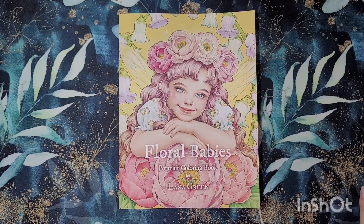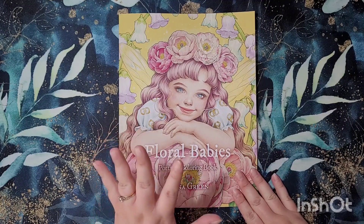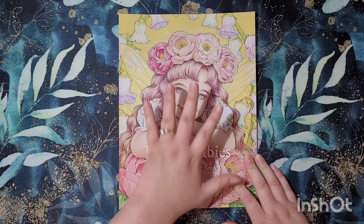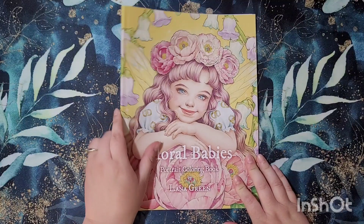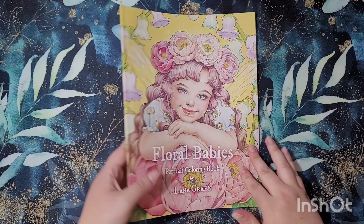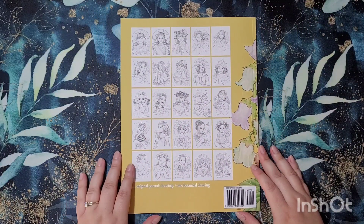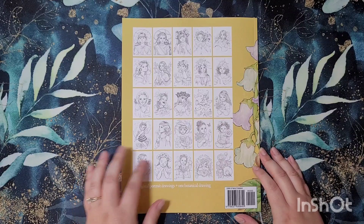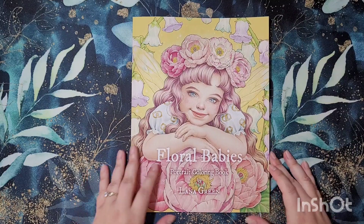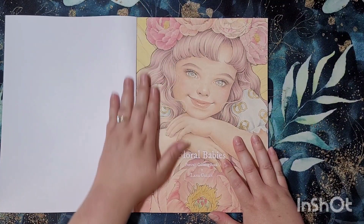Hey everybody and welcome back to my channel. Today I am reviewing the new Floral Babies portrait coloring book by Lana Green. This is the very newest book she's brought out. We've got a matte felt cover, and we've got 24 original portrait drawings and one botanical drawing on the back, so you get an idea of what you're getting.